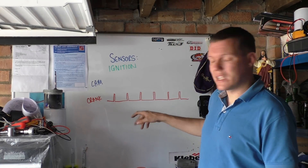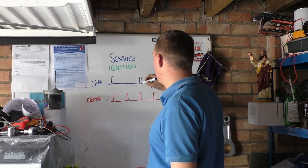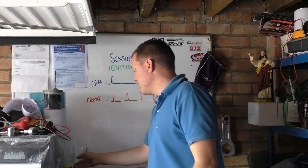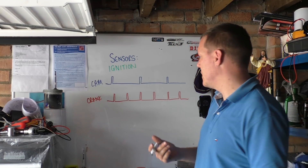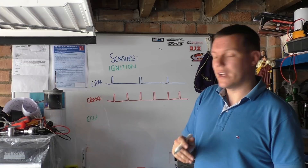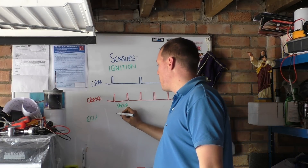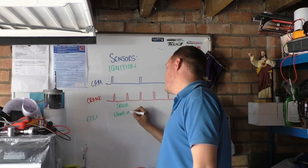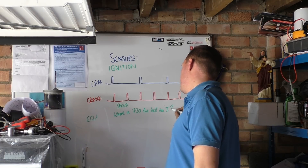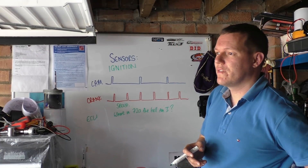And every one of those pulses is 360 degrees. Because your camshaft is rotating at half speed, then your camshaft blips will be: blip... blip... blip, blip. What this means is that your ECU will see both signals. But not only that — it knows rotational speed from your crank position sensor. It also knows where in the stroke, so where in 720 degrees you are. It can also be used to find out if there's any deviation.